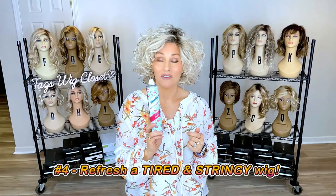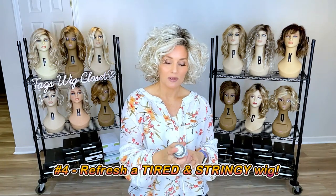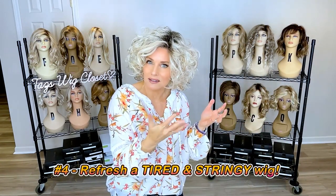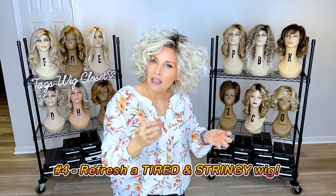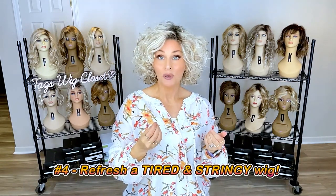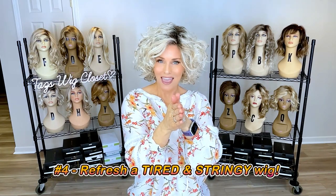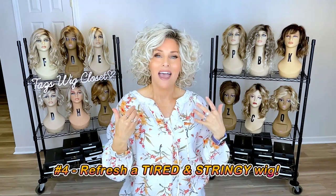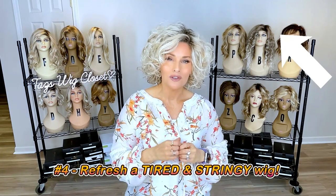I was very successful doing this on my Noriko Jackson — that wig got stringy very quickly. I would spray on the dry shampoo from about 12 inches distance, just a light coating, then very gently rub it in. The dry shampoo coats each fiber, and when I work it between my hands, it separates them. Then I just shake it out and it's relieved of its stringiness. I have a video on this — I call it the refresh method — and I'll post that if you're interested in more detail.